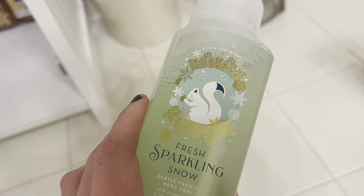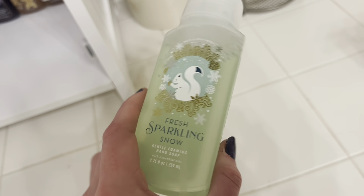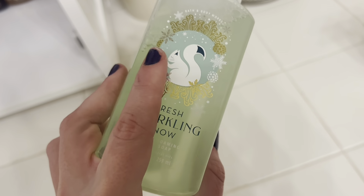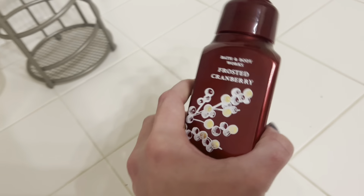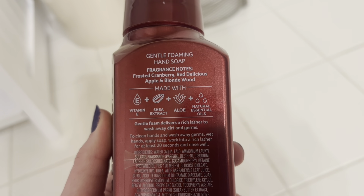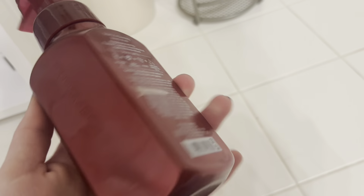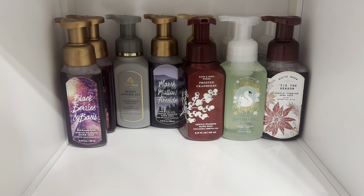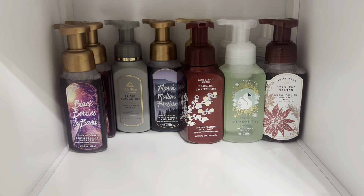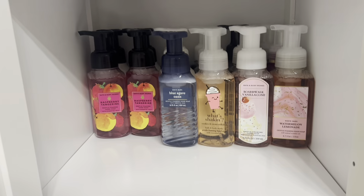We have fresh sparkling snow, which I really like — it's icy melon, holiday pear, and falling snow. I also have this in a couple of mini body sprays. The packaging has a cute little squirrel on it and the hand soap itself is a really pretty color. Finally, we have frosted cranberry, which I believe I got at the last semiannual sale — frosted cranberry, red delicious apple, and blonde wood. Another really nice scent.